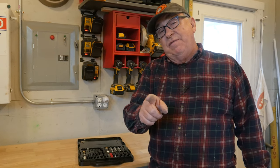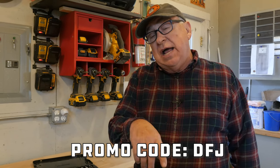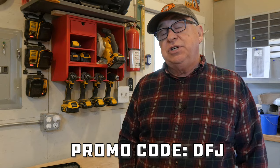To further incentivize you to give them a try, check out the promo code below or when you check out, or visit them at montanabrandtools.com. Just use the promo code — all capital letters — DFJ, and you'll receive 10% off your purchase.